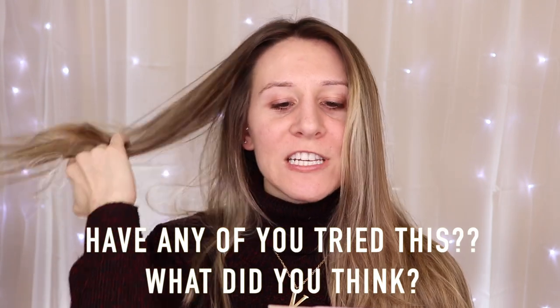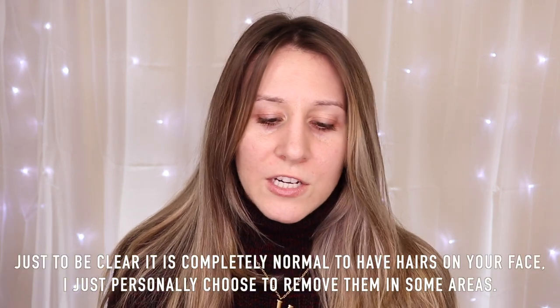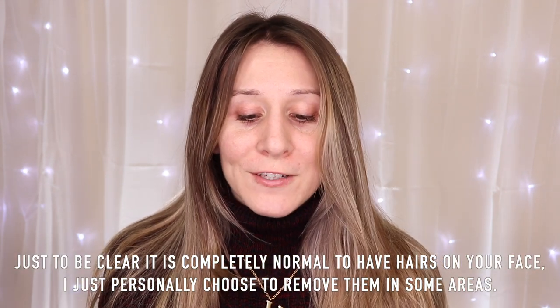I got this for my mother-in-law for Christmas and she said it worked really well, so I have high hopes. We're going to zoom in on my brows, my chin, and my lips to see how well it takes off the hairs. I've been trying to grow them out for only two days but I just cannot go any longer. They bug me because you can see them through makeup, and it's just always been something that bothers me. So we're going to dip into this.